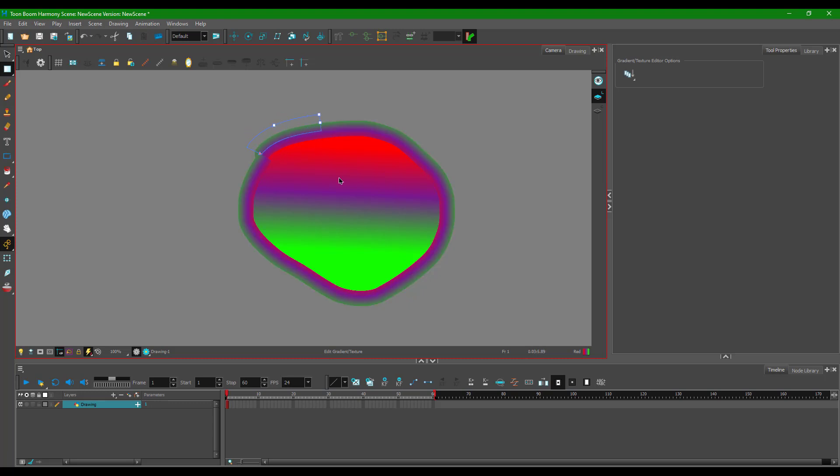You can move and adjust the stroke gradient by clicking on it, or click directly on the stroke line to change the gradient there as well. That's how you work with gradients inside Toon Boom Harmony. If you learned something, please like, comment, share, and subscribe.